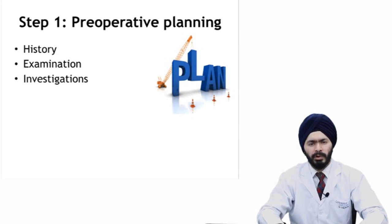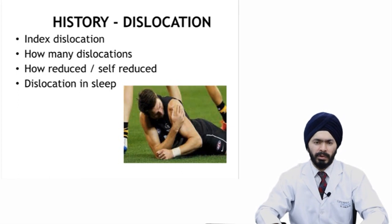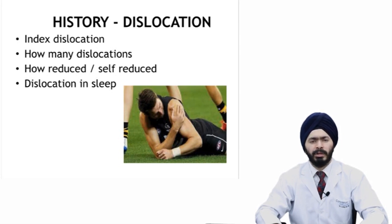In patients with shoulder instability, you need to discuss the index dislocation — how did the first dislocation occur, whether it was post-traumatic or atraumatic. Post-traumatic instability will have a structural lesion and require surgical repair, while atraumatic instability would preferably go to rehabilitation as primary treatment. You need to assess how many dislocations have occurred, as a higher number indicates poor capsular tissue or a bony lesion. You should also ask how the index dislocation was reduced, and whether there was self-reduction.